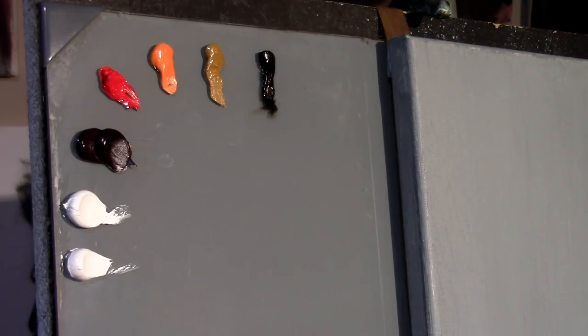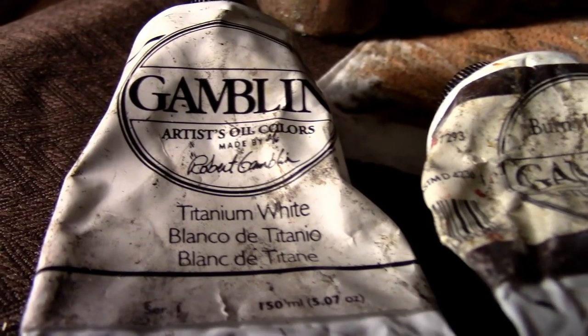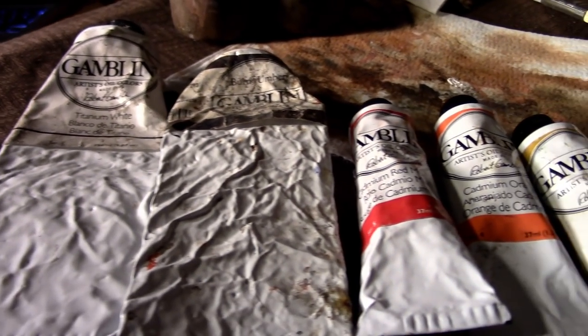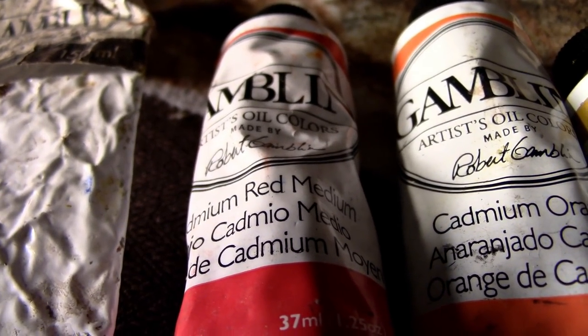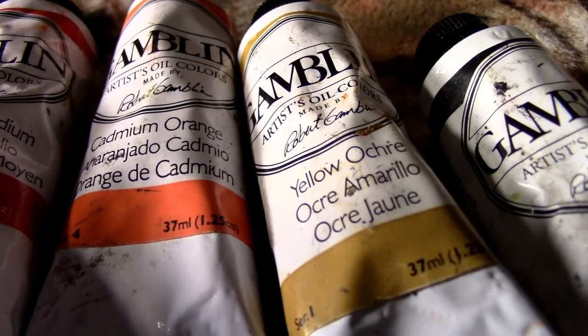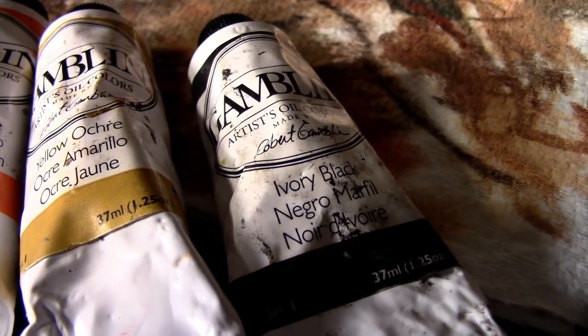The two dots of white are just to keep more clean puddles of white. Just six colors that I will be using. Nobody is sponsoring me to show you this particular brand or these particular paints. If you want to use something like Grumbacher or Winsor & Newton, that would work just fine. Or if you have more exotic paints like Vasari or Old Holland, I'm sure they will work just fine — any artist grade oil paints.